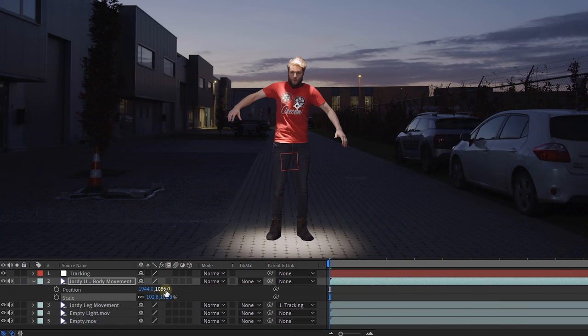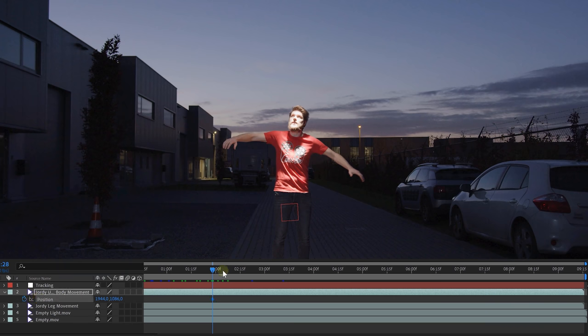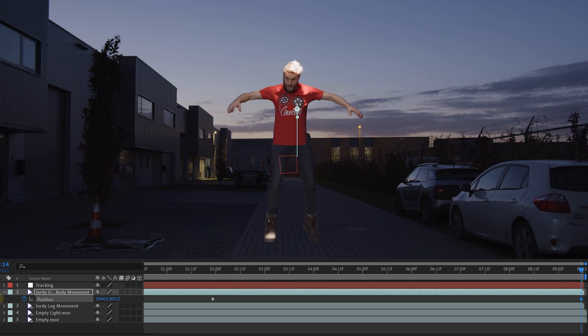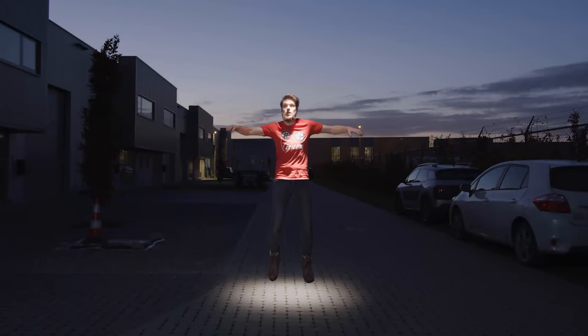If needed, you can always scale and position the upper body layer to match it better with the legs. Once you have done this, parent the null object to the upper body — this will link everything together. If you now move the upper body clip, the legs will follow. Plus, with the tracking data, they also have the same motion as the upper body. So now we can just animate the position of the upper body so that Jordy slowly starts floating up in the sky. It's super easy, and with the legs kicking around it looks so much more realistic.